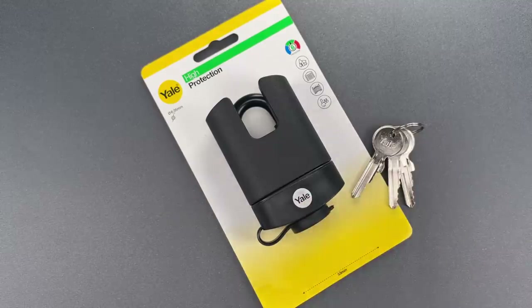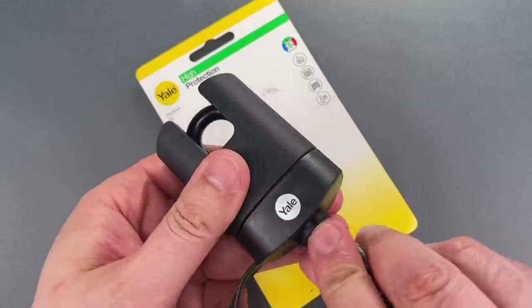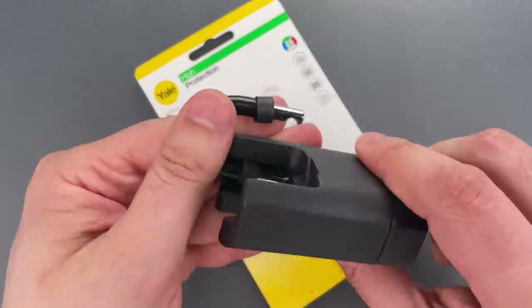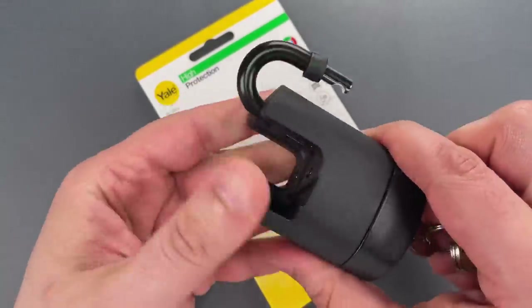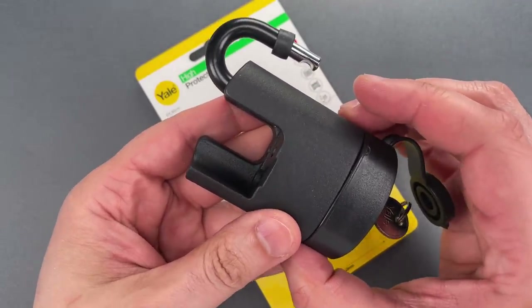But upon closer examination, we can see that much of that is an illusion. The shackle is only about 6mm thick if you don't include the rubber coating. Likewise, much of the lock body as well as the shackle guard are made of plastic.